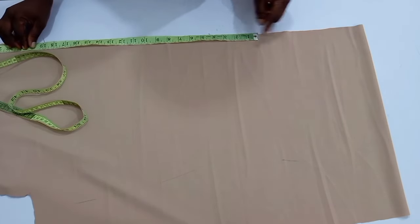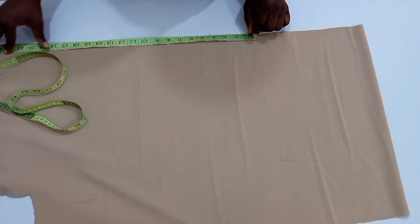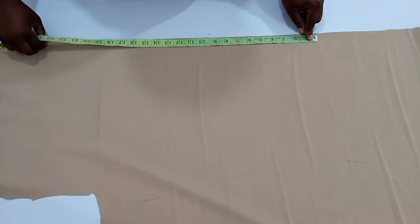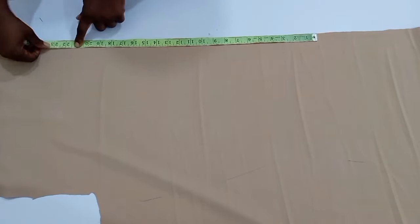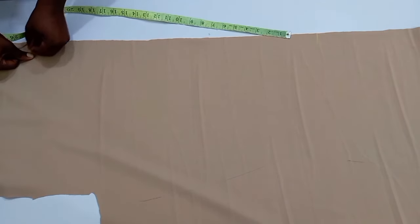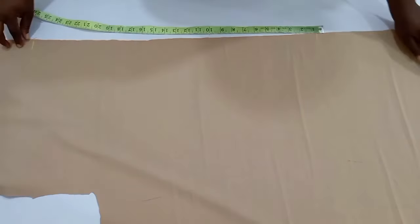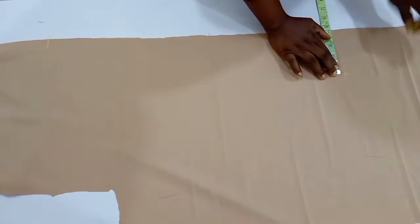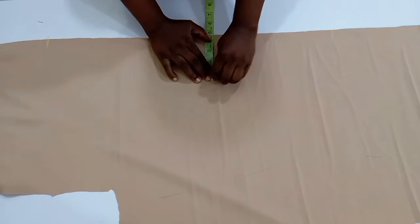This part of 9.5 inches is what is going to be placed in between the V — from one end of the V neckline to the other. The part I'm measuring out right now is what is going to be tied. I hope you understand. From this 9.5 inches, I measured 25 inches extra.